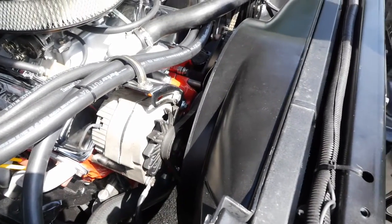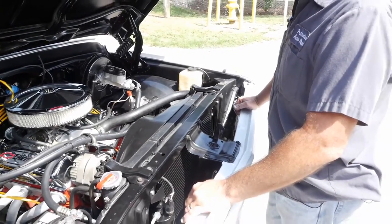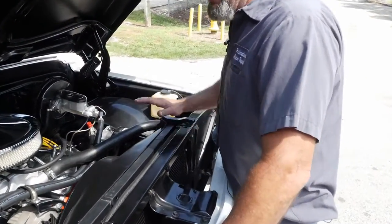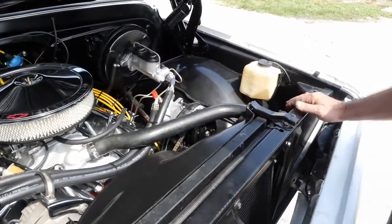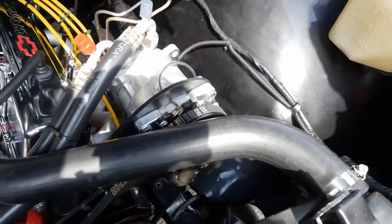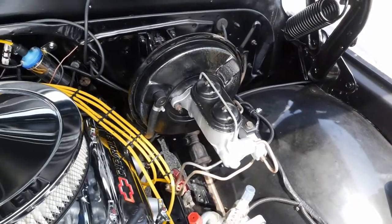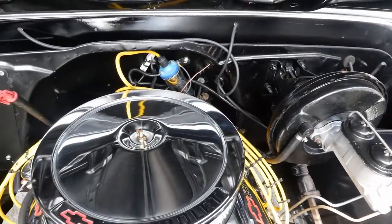Jack also opted to go ahead and put some AC in this thing. So we contacted Old Air and got a complete kit for it. As you can see, it's a nice clean install — just wonderful. It's a really fun truck to drive. It's got a set of little headers on it, all fresh belts. It's ready to go.